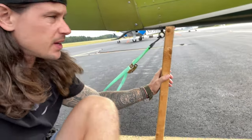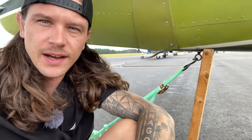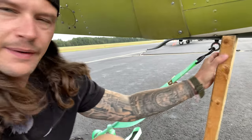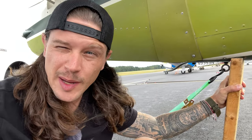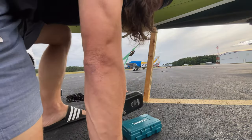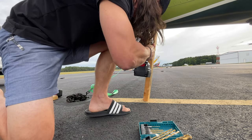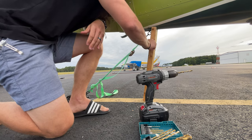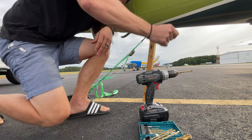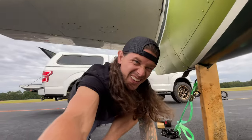That should do it — nice and tight. I'm going to straighten it out a little bit and make sure that doesn't move. Now we've got to make sure that this doesn't break loose and become a projectile and damage another plane — that's a big thing you've got to make sure you do if you put something like this out on the ramp. Should work.